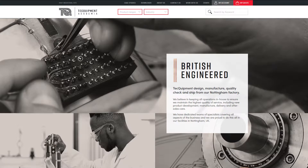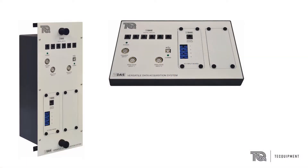Each VDAS-enabled product comes with a manual explaining how to connect to a suitable PC running VDAS software. Most products connect via our VDAS hub, which is available in both a bench-mounted and frame-mounted form factor.